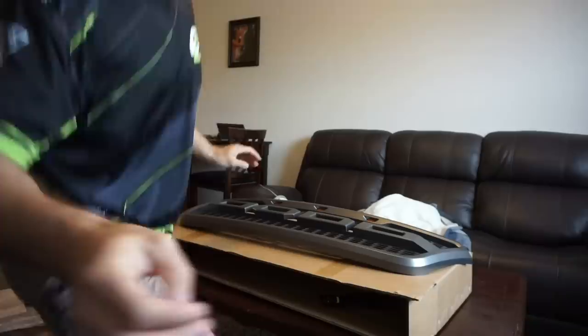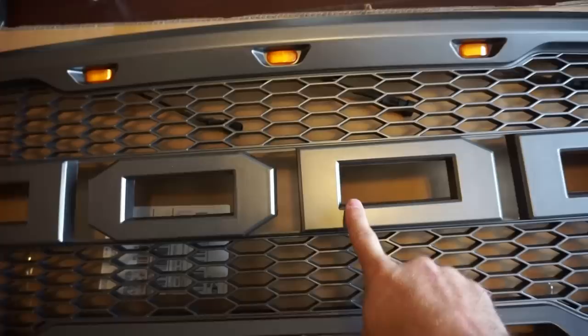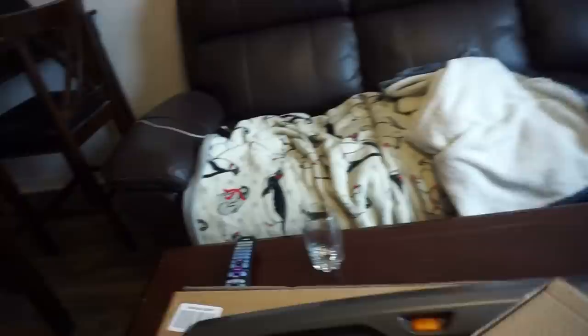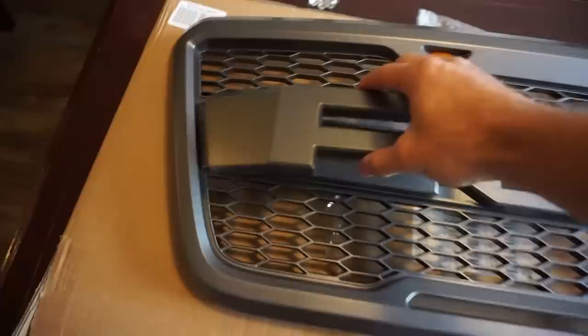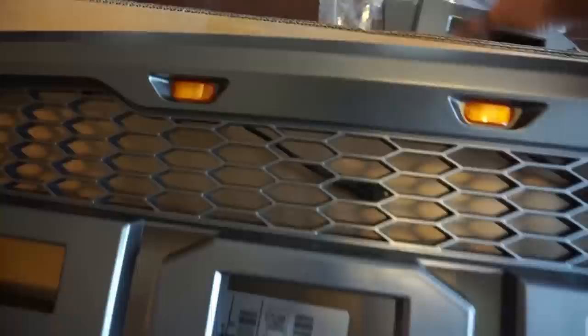This is what the grill looks like when you take it right out of the package. It's got this dodo, or however you say this. So this part is going to be replaceable, and this part is going to be replaceable. In the box, they give you the replacement F and R Ford letter grills. Here's the F, and here is the R. So essentially, you're going to remove this guy and put the F there, and then remove this guy and put the R there, and then it's going to say Ford. It's very, very easy to remove the two pieces you need to remove.